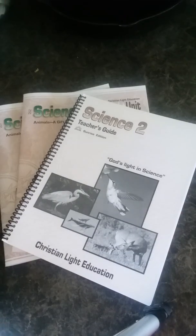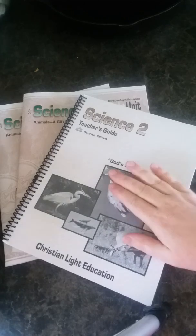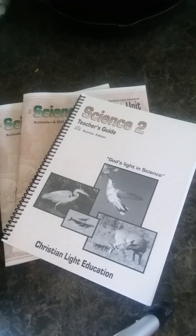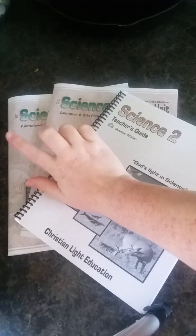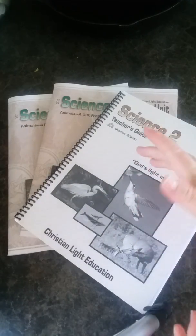Hi everybody! I thought I would come on today and show you an inside look of CLE, or Christian Light Education Science 2. I am going to be using this for my fourth grader, my second grader, and two first graders. I think this will work out perfectly — if it needs to be a little beefed up, I can beef it up for my fourth grader. I have the teacher's guide and just two of the light units because it's budget friendly like that.